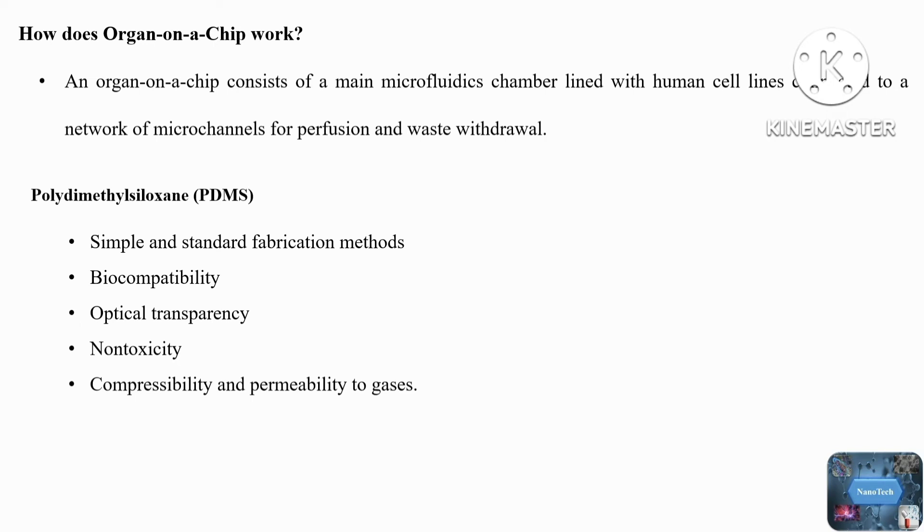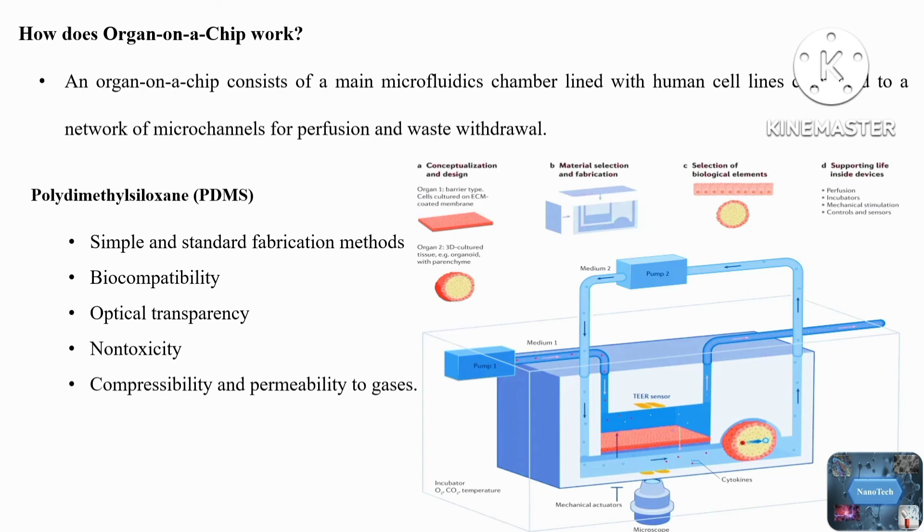The microchamber can be a simple chamber with micron-scale dimensions. A broad range of surface patterning or modification can be explored according to the specification of the experiment. For example, modifying the surface with natural extracellular matrix-derived proteins can increase the adhesion of adherent cells to the surfaces. It has been shown that micro or nano patterning the surface can help cell growth, differentiation, and adhesion, as well as boost protein expression levels. The microchamber is often connected to multiple side microchannels. These side microfluidic channels can serve multiple purposes — they can be used to deliver nutrients, bacteria, viruses, and chemicals to the cells, or wash the cells and discard waste.